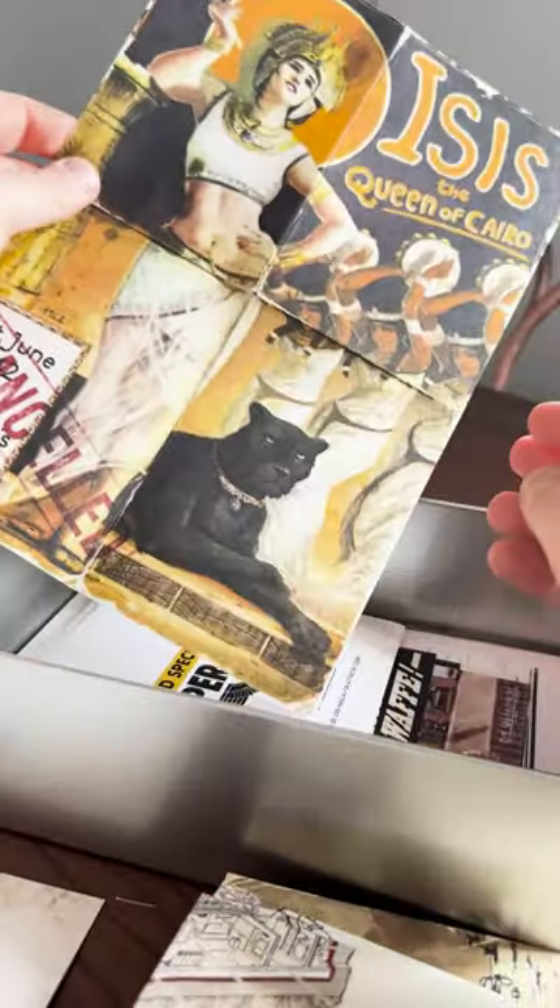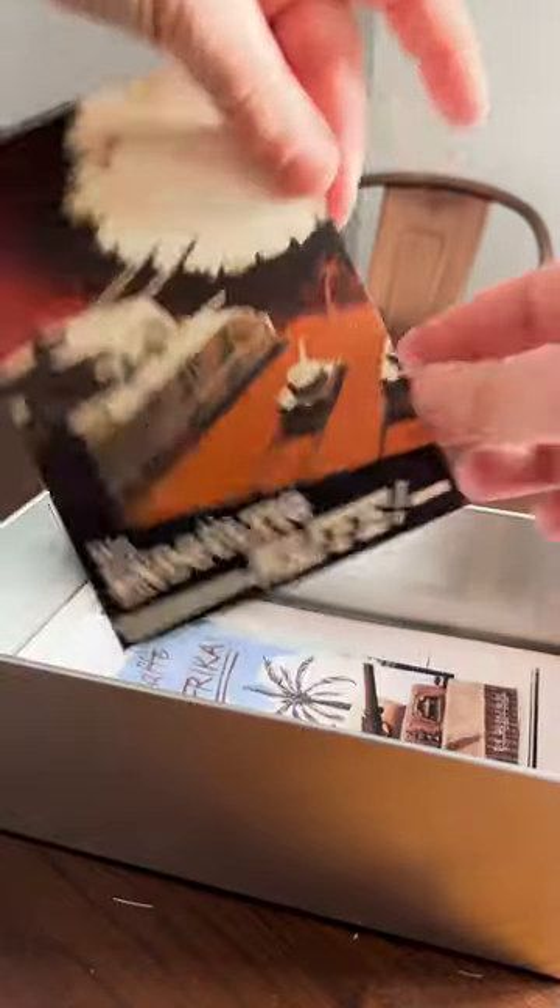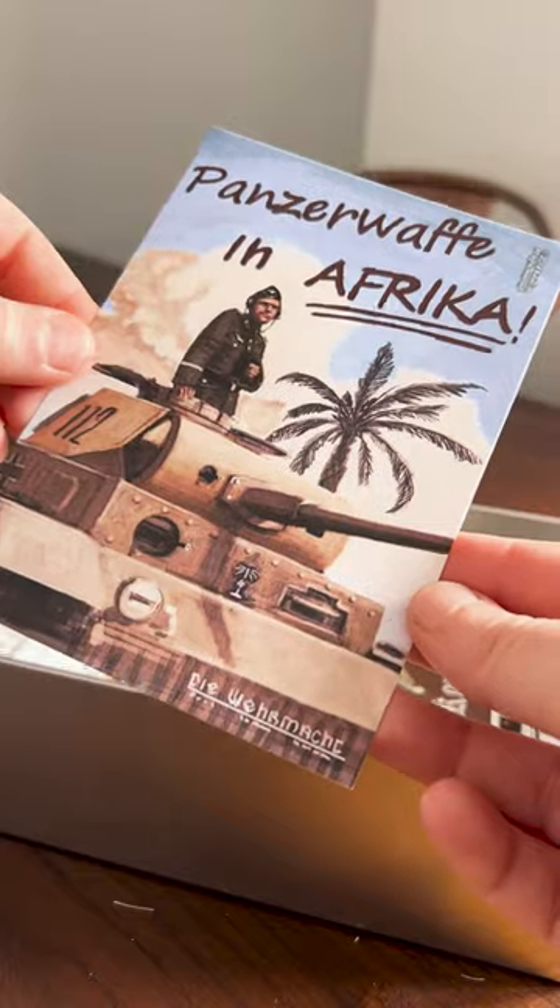This vibrant poster. A letter from Carl himself. The game on two discs. Some more postcards — look how gorgeous these ones are.